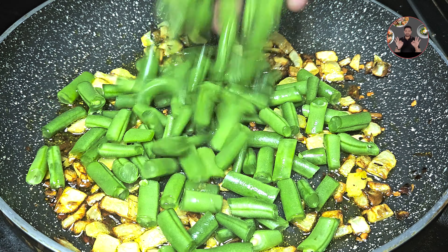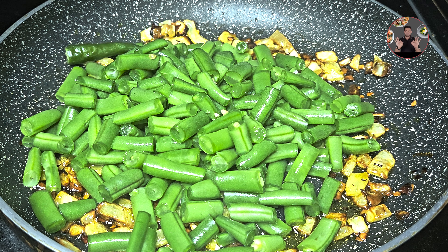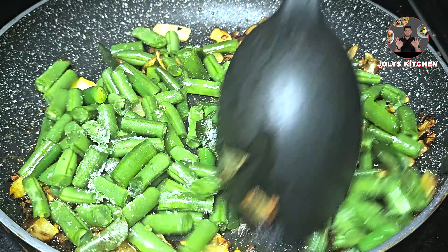Now add 250 grams of beans cut into small pieces like this. Also add one center-slit green chili, some curry leaves, and 3/4 tsp salt. Mix it well.